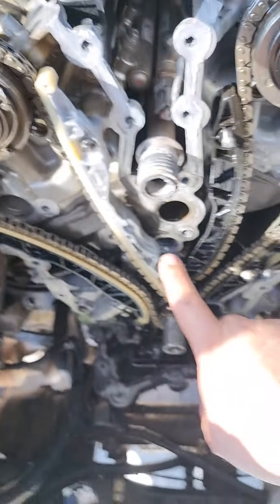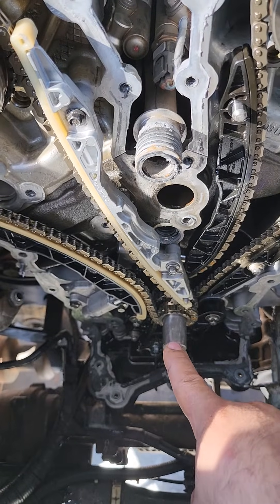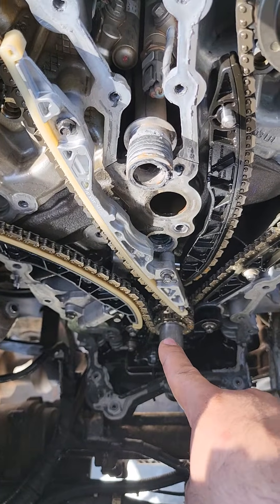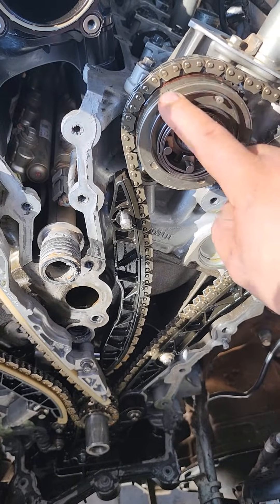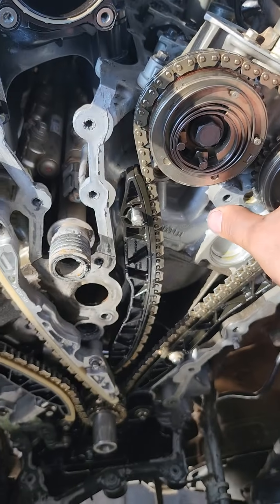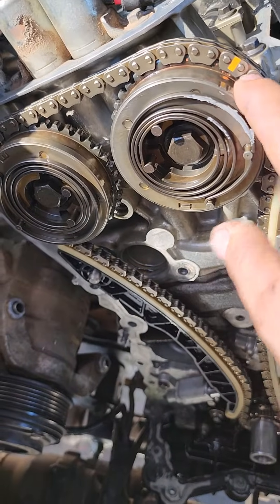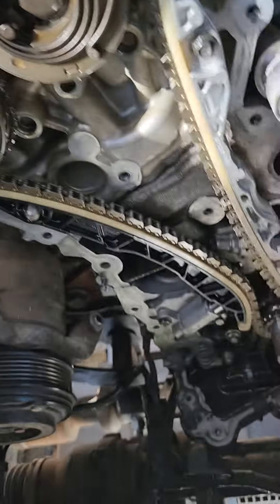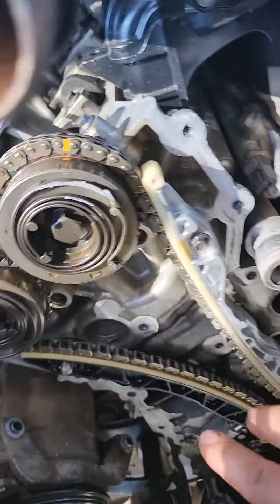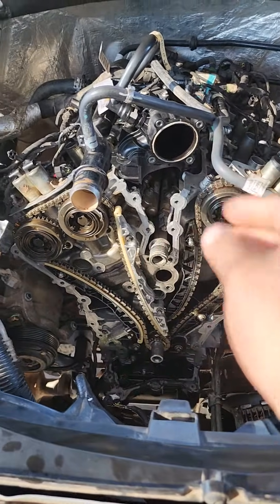Then you would turn it again another 360 degrees — make sure you turn it 360 degrees. Put the crank back at the 11 o'clock position, and by then you will have the actual triangle marks up here. You will not pay attention to this side anymore. You go back to this side and put the timing marks — the links — to the triangle shape marks up here and down there. Put everything back together and your 2.7 is timed. There you go.